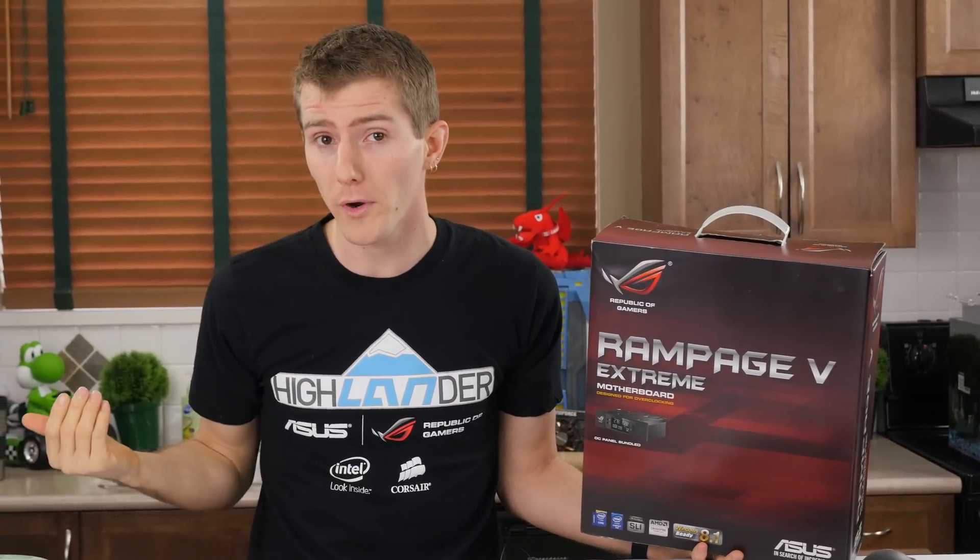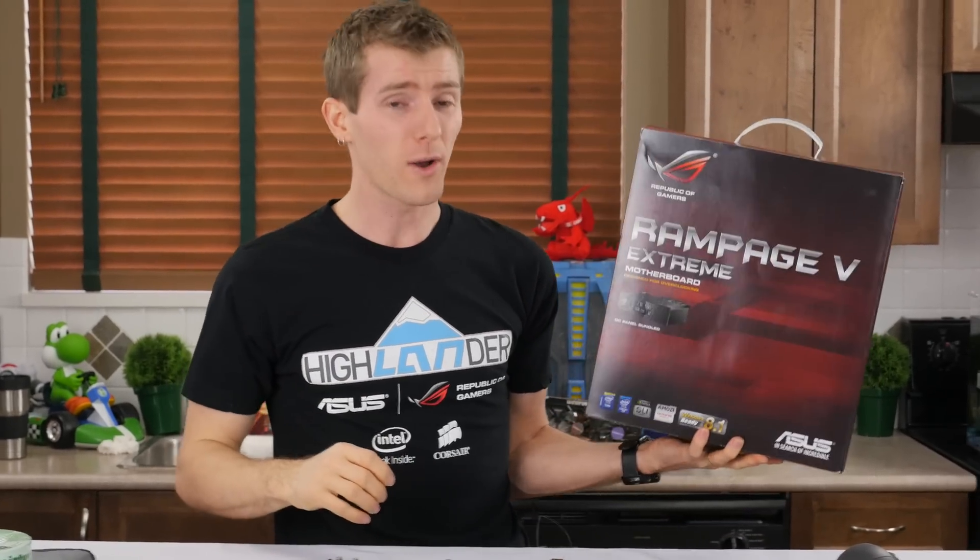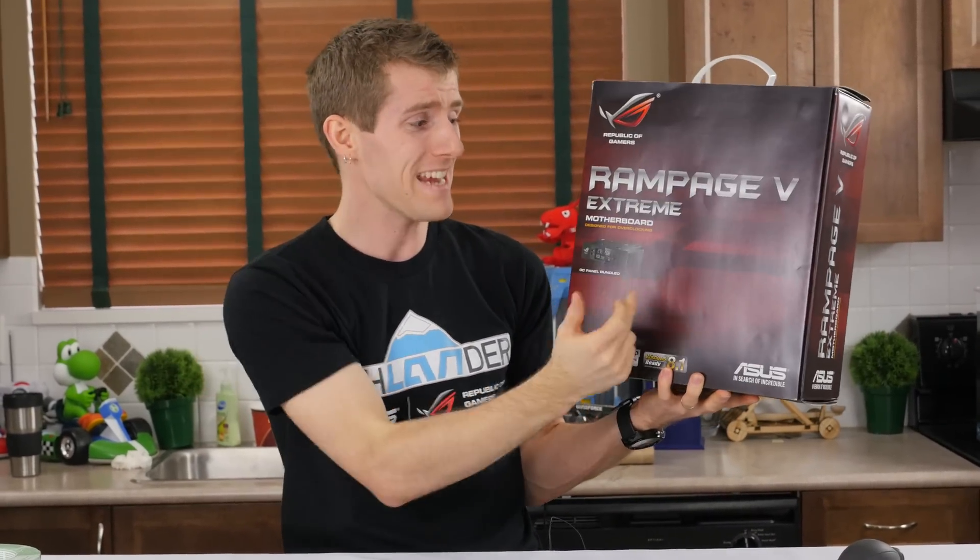I kind of went, okay, so I could use the WS board, which does not have Wi-Fi. It doesn't have a PS2 port, which for me is pretty handy. It doesn't even have USB 2 ports, which for me are still kind of a necessity due to driverlessness and all that kind of stuff. So I kind of went, okay guys, poll time: should I use the WS or should I paint the Rampage 5 Extreme blue?